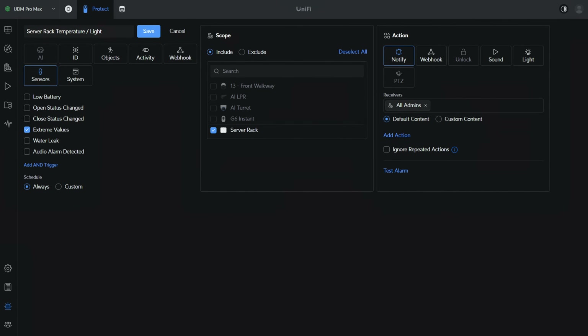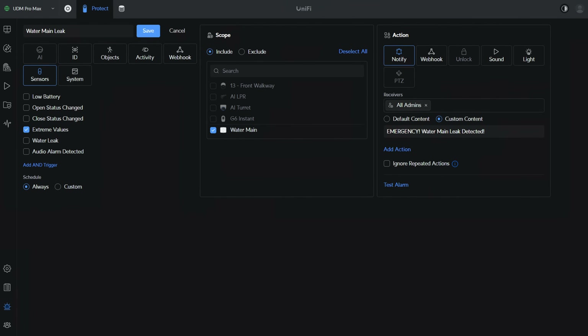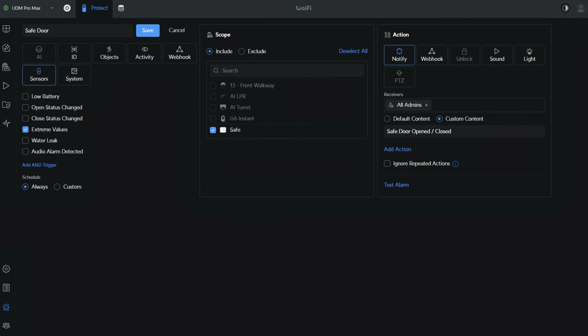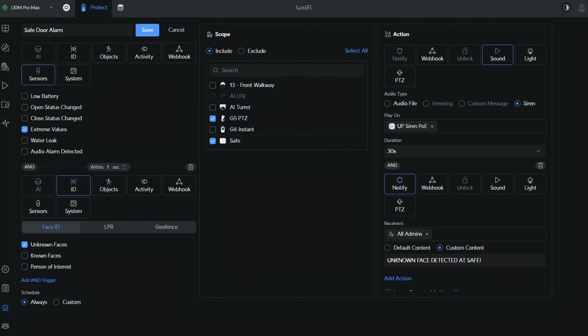Now, I keep bringing up notifications to my phone and they're super important, but what's more important is customizing the sensor name so that I actually know what's occurring. Rather than using the default name or message, modify it based on the scenario. Using the safe example I provided, a notification saying the safe door has been opened or closed is going to be more helpful than a message saying the light threshold has changed. This will also help you determine the severity — if the safe door is open and an unknown face is detected, you should be aware of that immediately, because that's drastically different than the safe door simply being opened or closed.